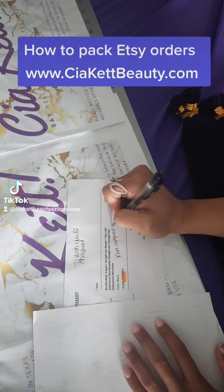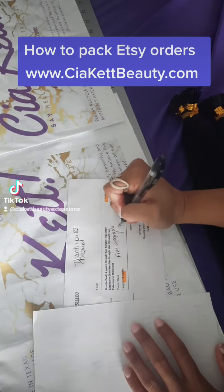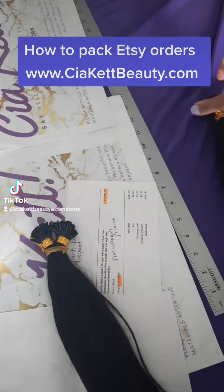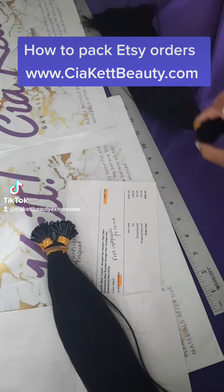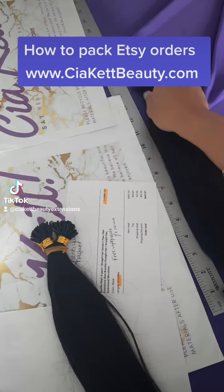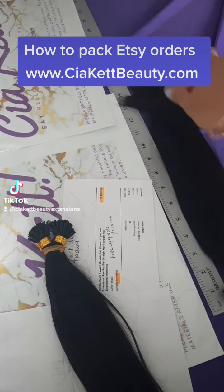We're just thanking the customer here and highlighting exactly what their order is, which is a 14-inch double bundle pack — a four-pack of our i-tip straight hair extensions, which is also double drawn.